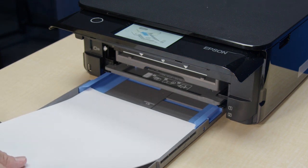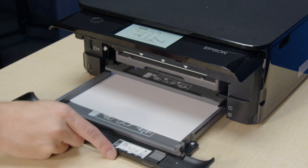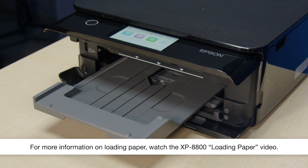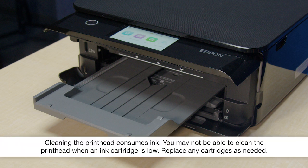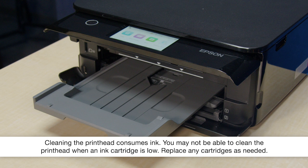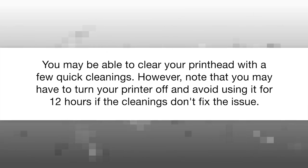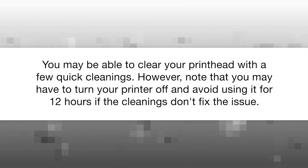Before you start, make sure plain paper is loaded in the printer and the output tray is extended. You may be able to clear your printhead with a few quick cleanings. However, note that you may have to turn your printer off and avoid using it for 12 hours if the cleanings don't fix the issue.